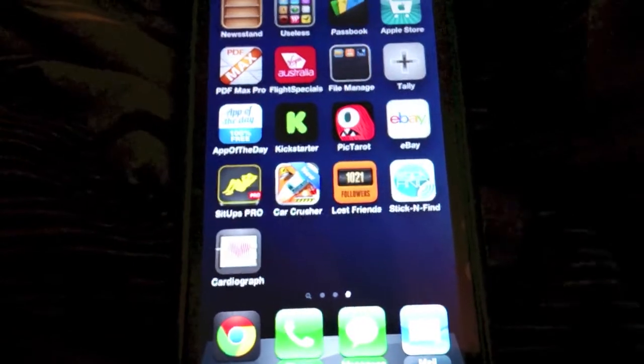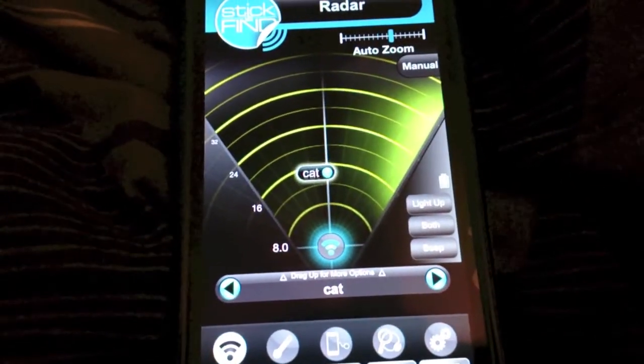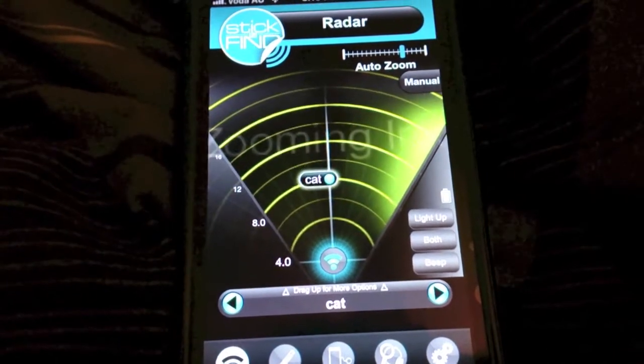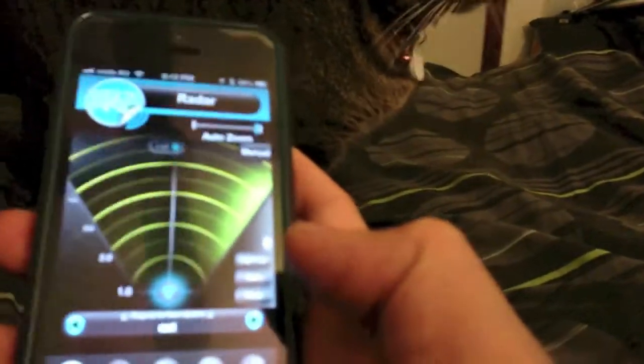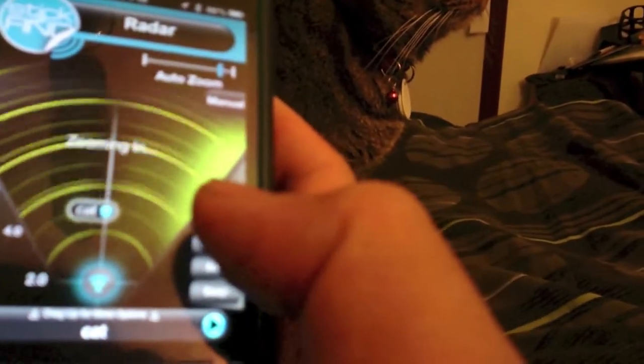Hey guys, Tengi here again with a quick demo of the Stick'n Fine application with the Stick'n Fine stickers that I got today. Basically, the white tag that you see on my cat Oscar's collar is the Stick'n Fine sticker, and I'm going to use the application to make it light up. You can see how responsive it is as soon as I tap the button like so.